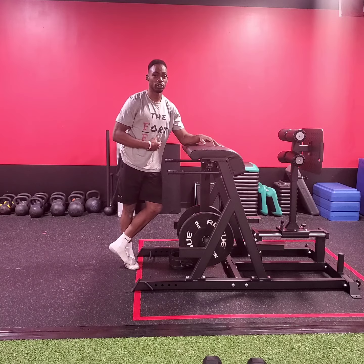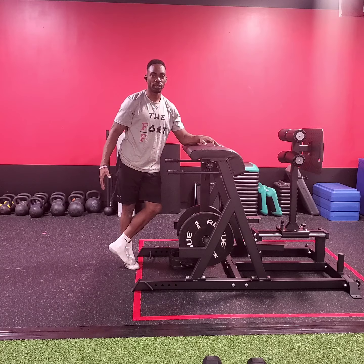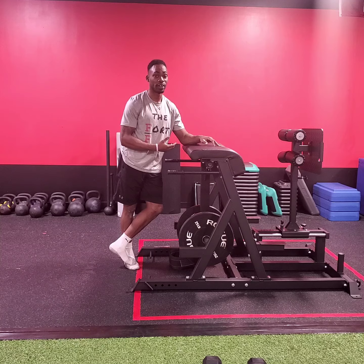We don't want to smack ourselves in the shins, so make sure when I get to that last rep or so, I'm slowing that pendulum down. We also want to make sure we keep the upper back nice and stiff, nice and tight, and this will prescribe to do so.